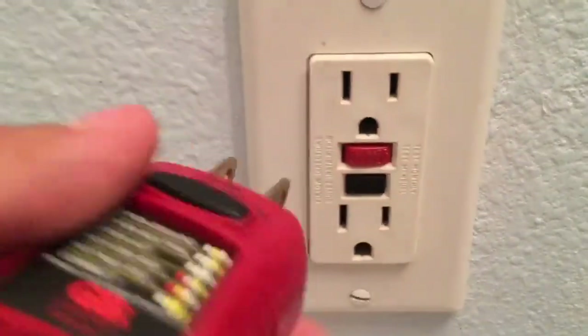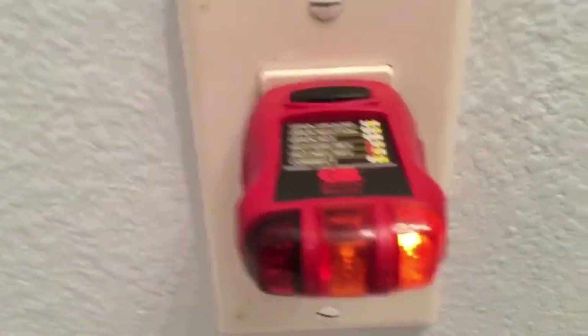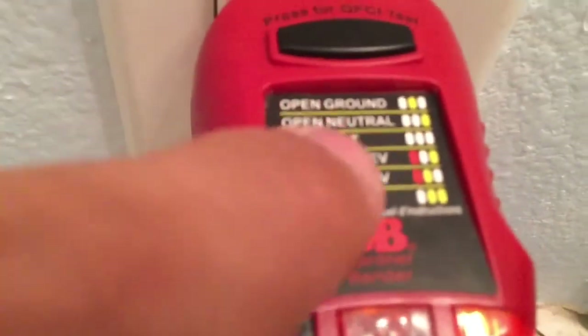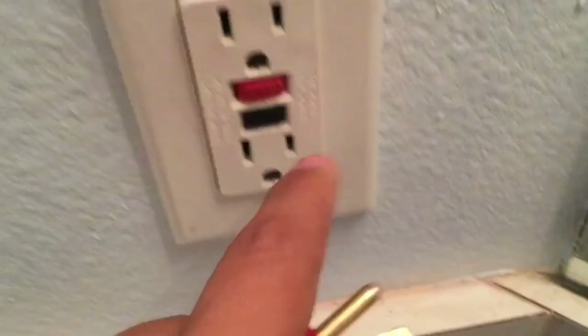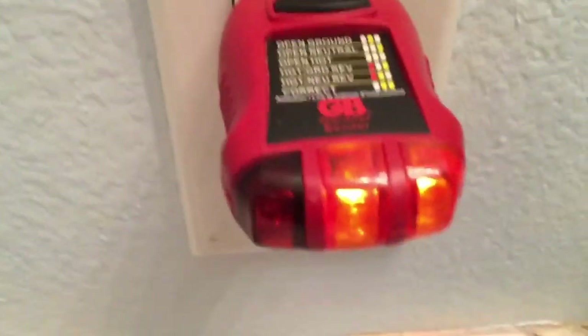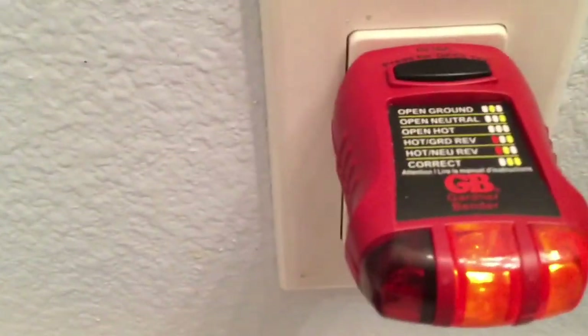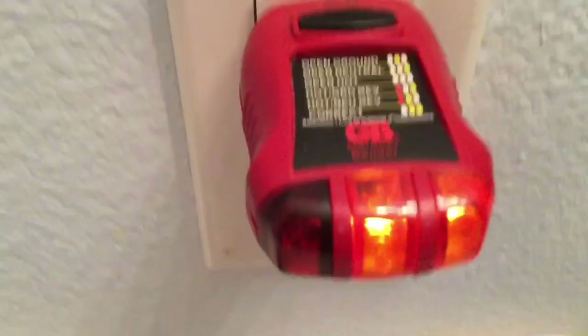It's a really nice product. Also, if you push it in just a little bit, it's actually going to give you an open neutral reading — you can see one amber light right there, that's the only one lit. If you look on the diagram, that's open neutral with one amber light. You have to push it in all the way until you hear the click, because if you don't, the neutral is not making contact with the outlet.